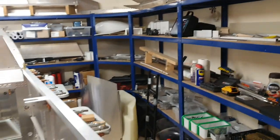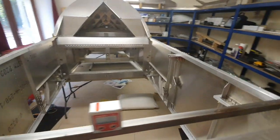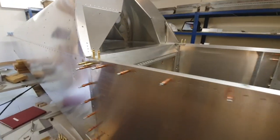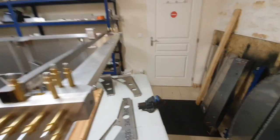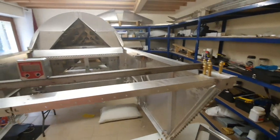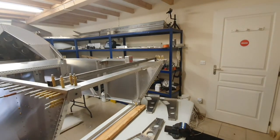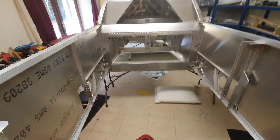I've just completed the first step: attaching the two side panels and getting everything level. The two side panels have gone back on and clicked into place, and I've also clicked on the top and bottom forward cross members just to get it all straight. I've repositioned the entire thing as far back as possible to the back wall to give myself space around the front end.